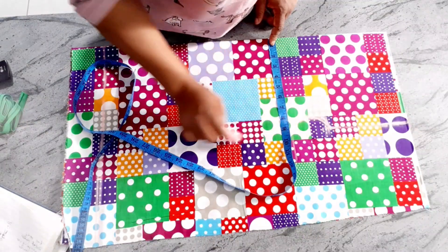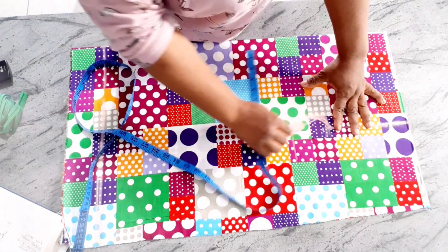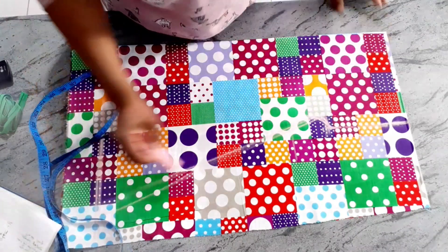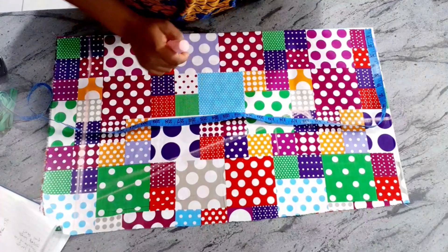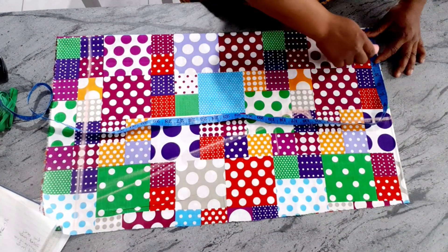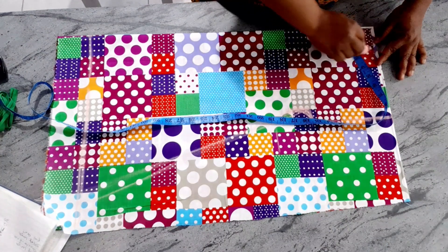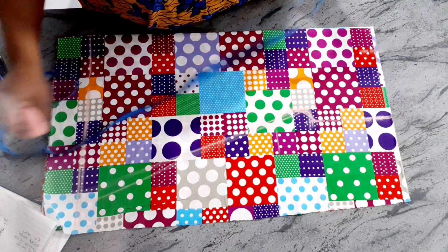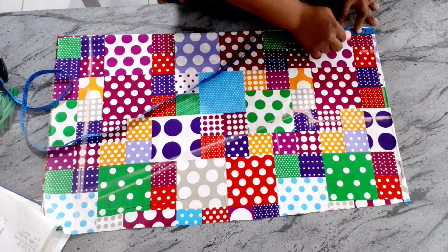Trace out the armhole from this point. You can trace it generously since it's a free-style dress and you don't want it tight. Now I'm going to cut the neck. For the neck width I'll take two and a half inches, and the neck depth will be three inches.